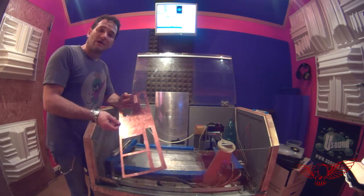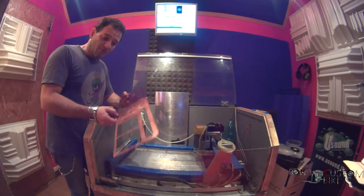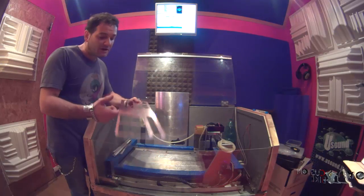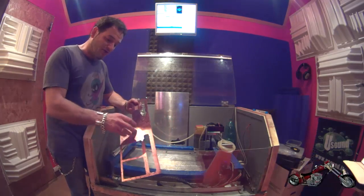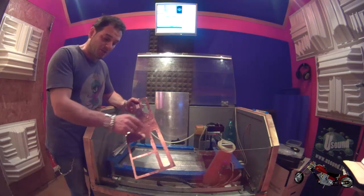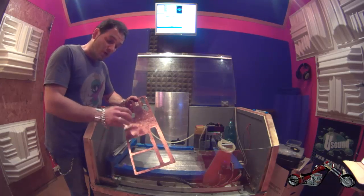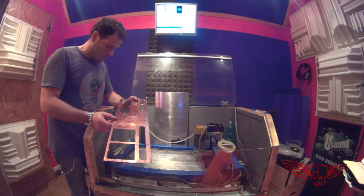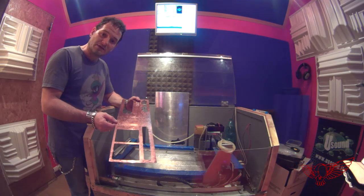Now it's time to position the copper plate into the machine and proceed with working in the logo, the lettering and cutting it out. This will make the insert. I have placed my design taking into consideration this empty spot, so it will come about right here on the copper plate. Let's proceed with positioning, changing the end mill and carving it out. It's going to be awesome.